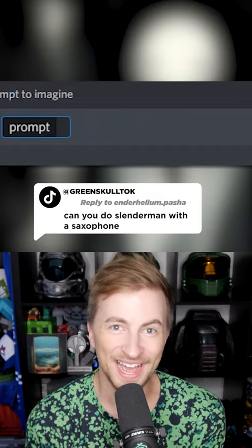Let's ask an AI image generator to show us Slender Man with a saxophone. So Slender Man is somehow even more creepy than usual here. This makes me incredibly uncomfortable and he's holding a saxophone-esque instrument.